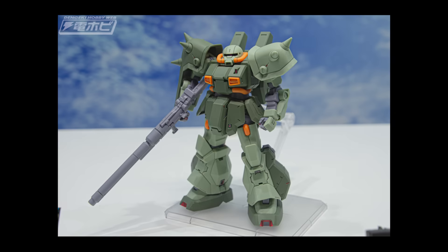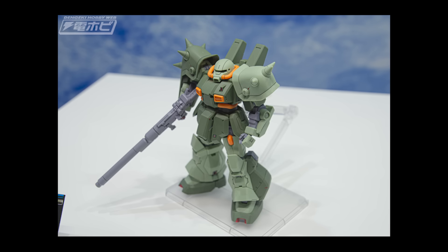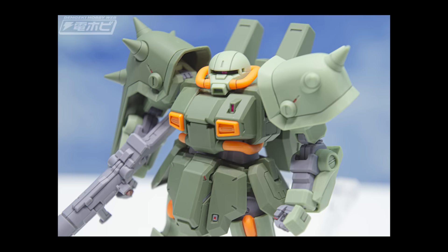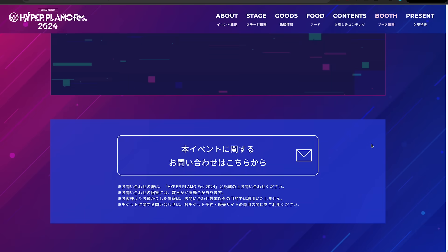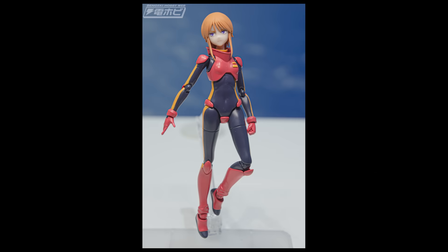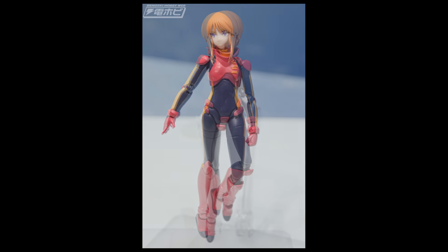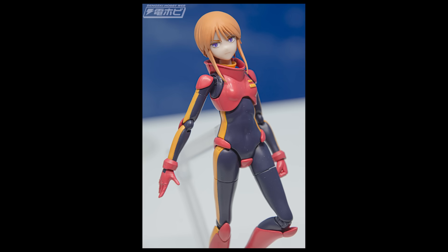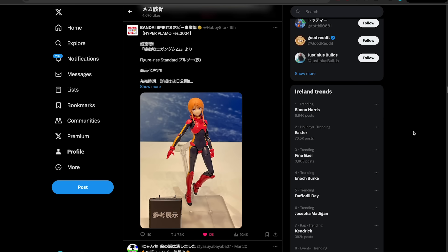Also from Hyper Plamo Fest, we're getting an AOZ Reboot version of the Hi-Zak Custom — the Hi-Zak Custom from Advance of Zeta Reboot. The AOZ Reboot kits are fantastic and I assume this will be too, but they are always Premium Bandai. No information yet on release date or price. Additionally, from Gundam Double Zeta, we're getting a Figure-rise Standard of Puru 2 — the second female character Figure-rise Standard announced over the last couple of days. No release date or price on that either.